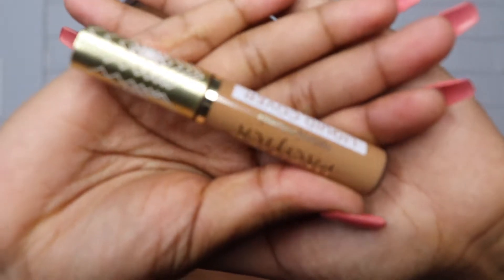So now that the foundation is all blended out, I'm going to be going in with my Pacifica concealer in the color AWT.